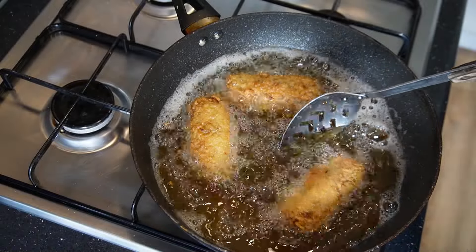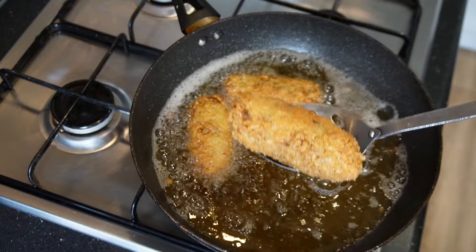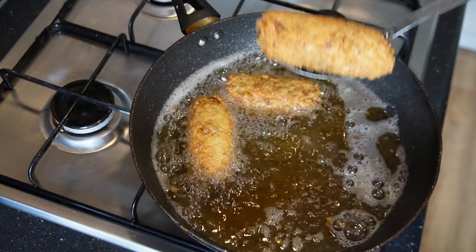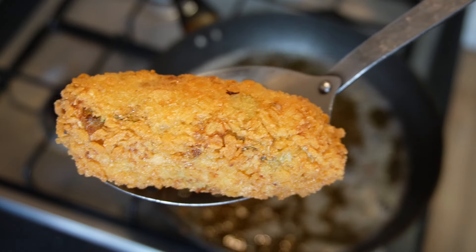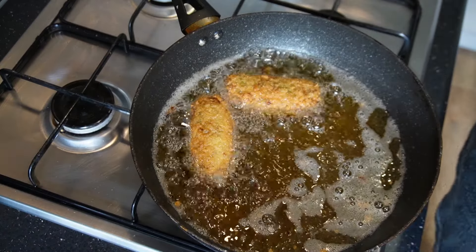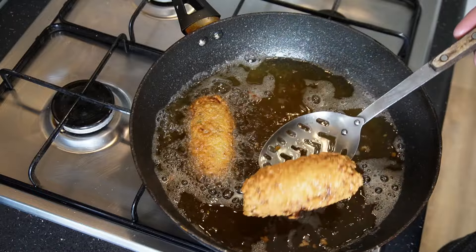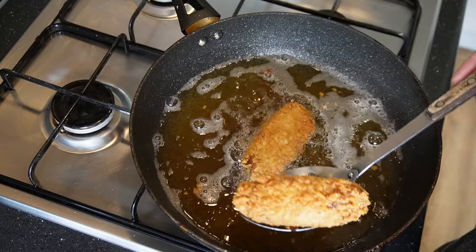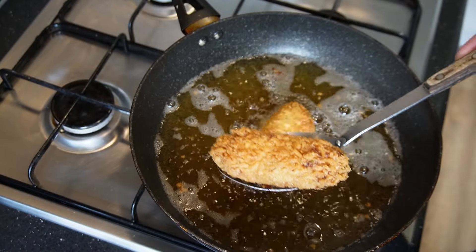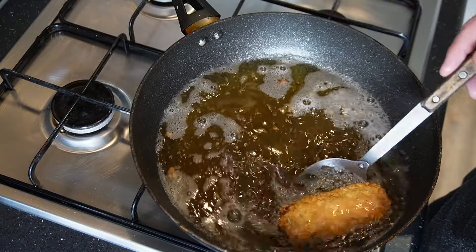These are going to be in for about three minutes — and there you go, you can see how nicely they've colored. If you find your breadcrumbs cook a lot quicker than mine, it just means your temperature is a bit higher, but don't worry about it — just take them out when they look like that, put them in the oven for two to three minutes and that'll finish heating them through. Take them out, leave them to drain on a tray, then repeat this process until you've done all your croquettes.